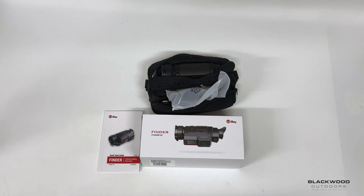We're going to take a look at the Infrared Finder FH35R V2 thermal monocular. This is currently on offer on our website Blackwood Outdoors, and it's a cracking deal for what you actually get for the money. Previously this unit retailed around £2,599; it's currently on offer for £1,399, which is a massive price drop. In that price bracket, there's nothing that really offers the performance and features for that price point.